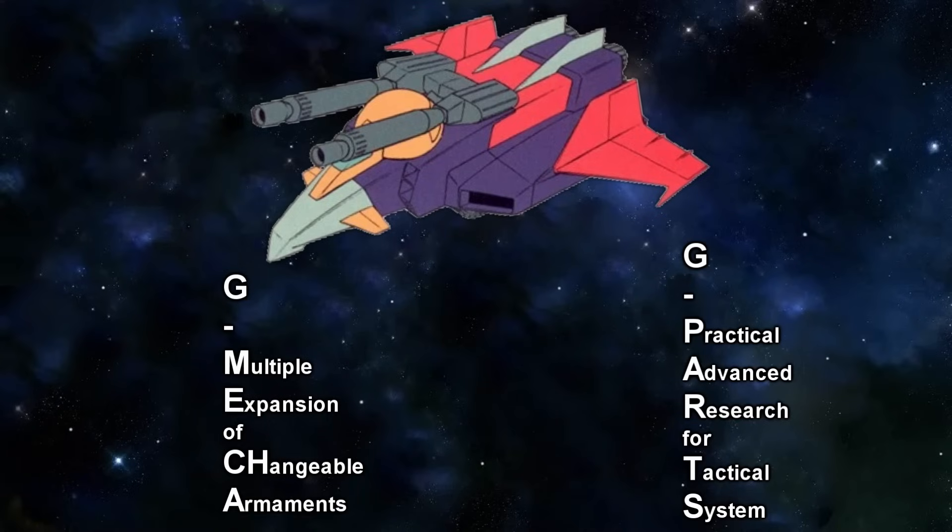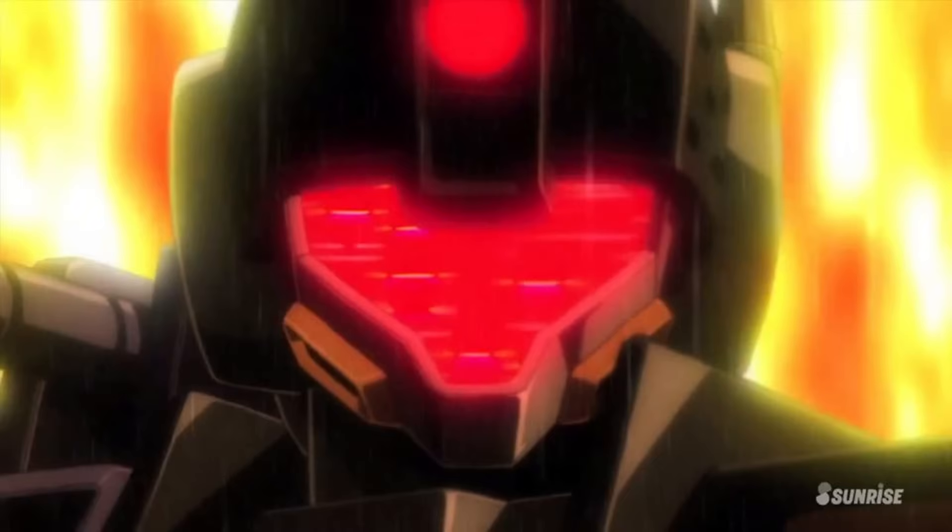Also, the G-Fighter is sometimes called the G-MECA, standing for Gundam Multiple Expansion Changeable Armaments, or the G-Parts, standing for Gundam Practical Advanced Research for Tactical Systems. But before we move on to the development of the G-Fighter, we first have to tackle the elephant in the room.